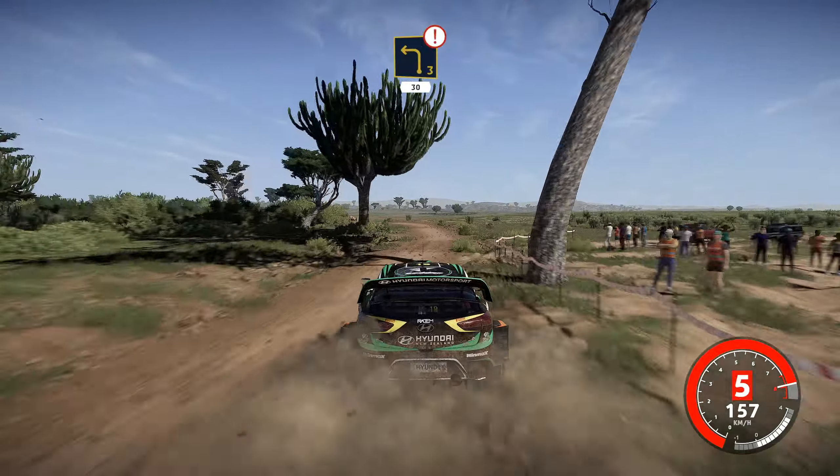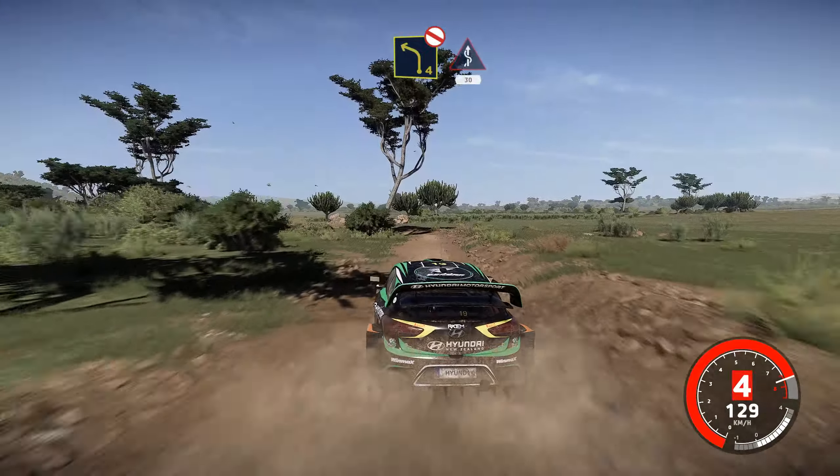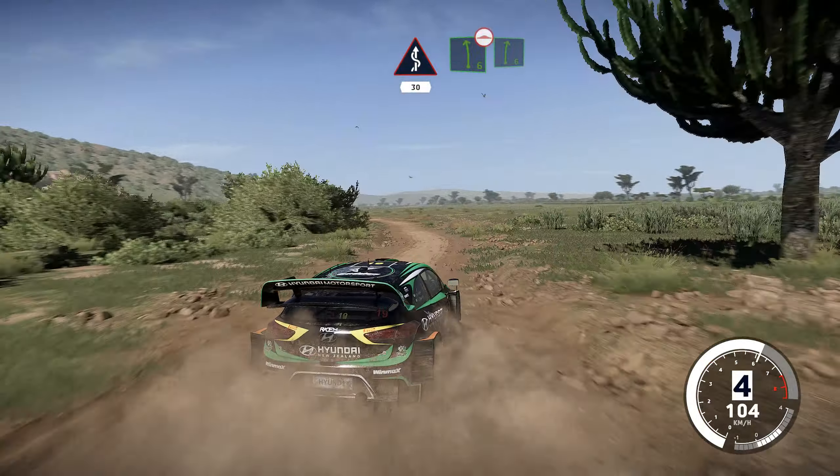Caution, left 3, rock in, 30. Left 4, don't cut, into kinks, 30. Left 6, bumpy, keep in, to right 6. Left 4, tightens, into right 4, tightens.